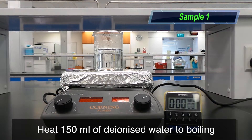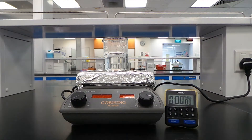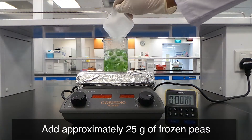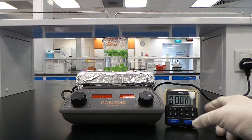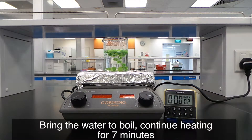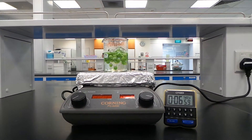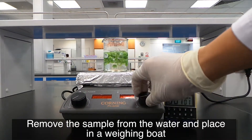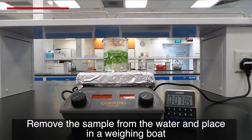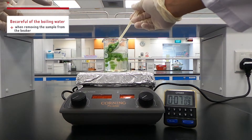Heat 150 ml of de-ionized water to boiling. Add approximately 25g of frozen peas. Bring the water to a boil and continue heating for 7 minutes. Remove the sample from the water and place in a weighing boat. Be careful of the boiling water when removing the sample from the beaker.